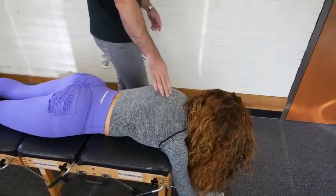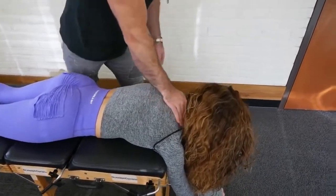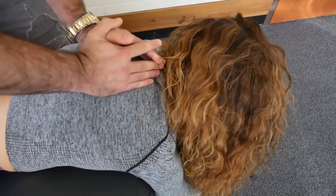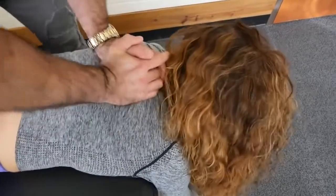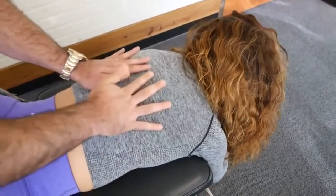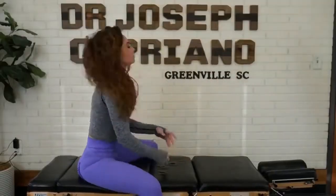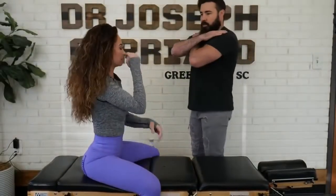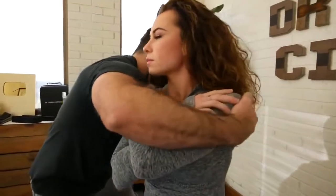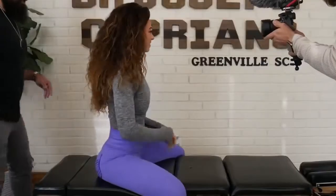So we've already done the lower cervical and upper thoracic. We're going to go right into the mid back here. So I'm going to have you take a deep breath in and out. Good. I'm going to drop down a little bit here. One more time. There we go. Perfect. Bring it over there for me — we'll continue all the way this way.